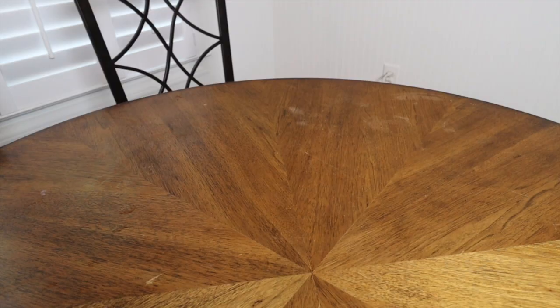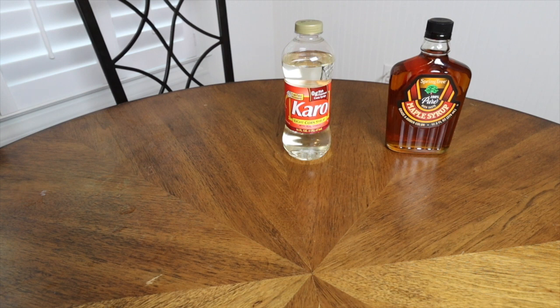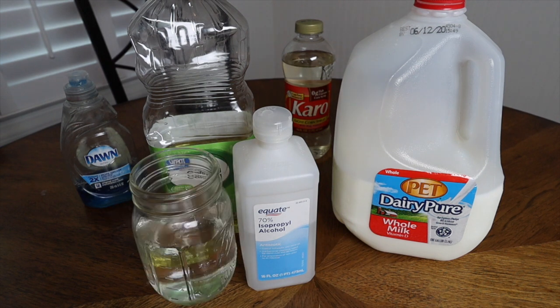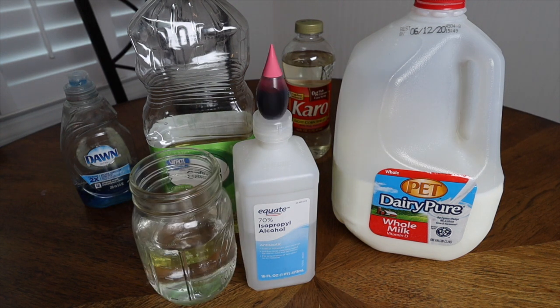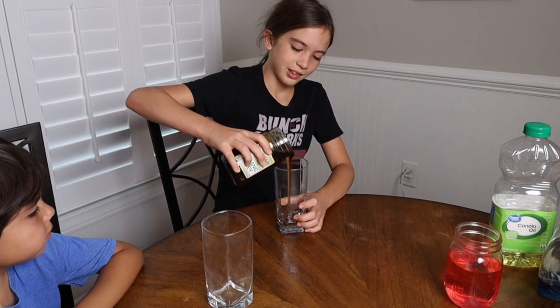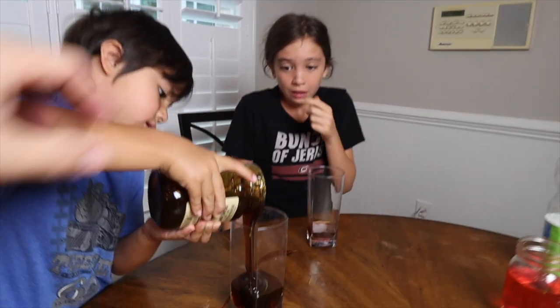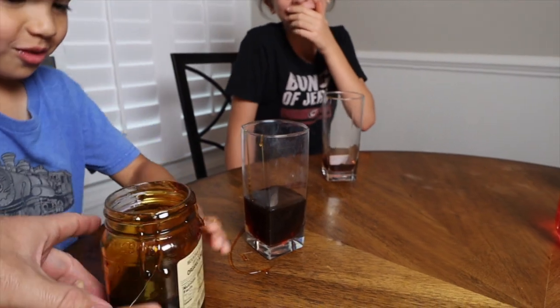Our next experiment is the density tower. You're going to need a lot of ingredients for this one, but most of them you already have in your kitchen. You don't need all of them, but the more you have, the bigger and cooler your tower will get. You're going to need maple syrup, corn syrup, honey, dish soap, vegetable oil, milk, rubbing alcohol, water, and some food coloring. All these ingredients require slow pours. If you're not making a mess, you're not having fun.